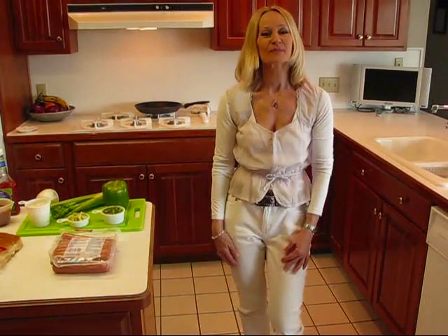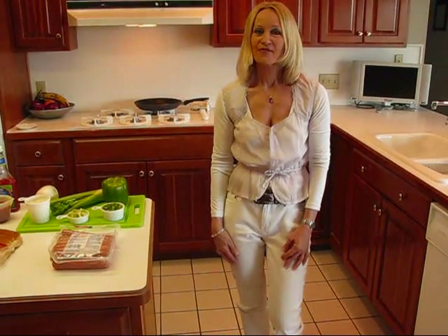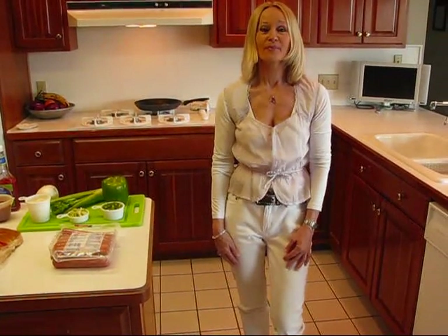Hi, I'm Betty. Welcome to Betty's Kitchen. Today for lunch, we're having barbecued hot dogs.